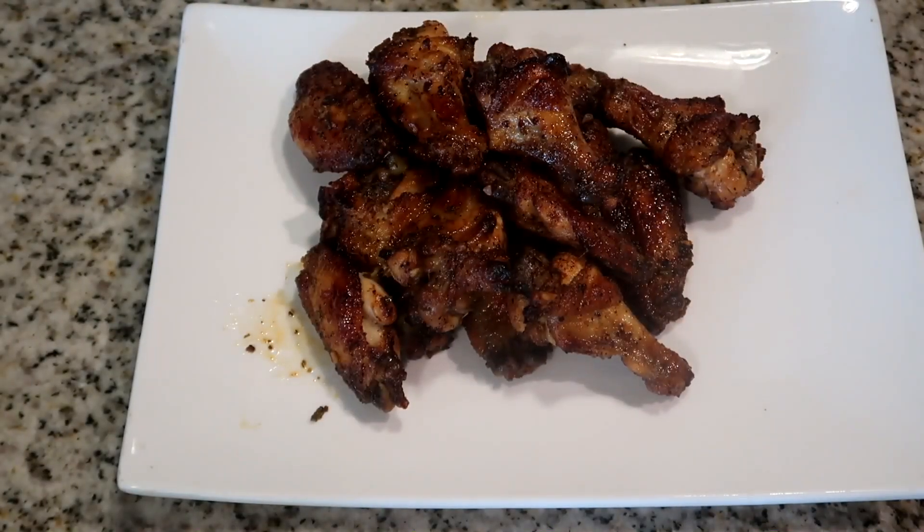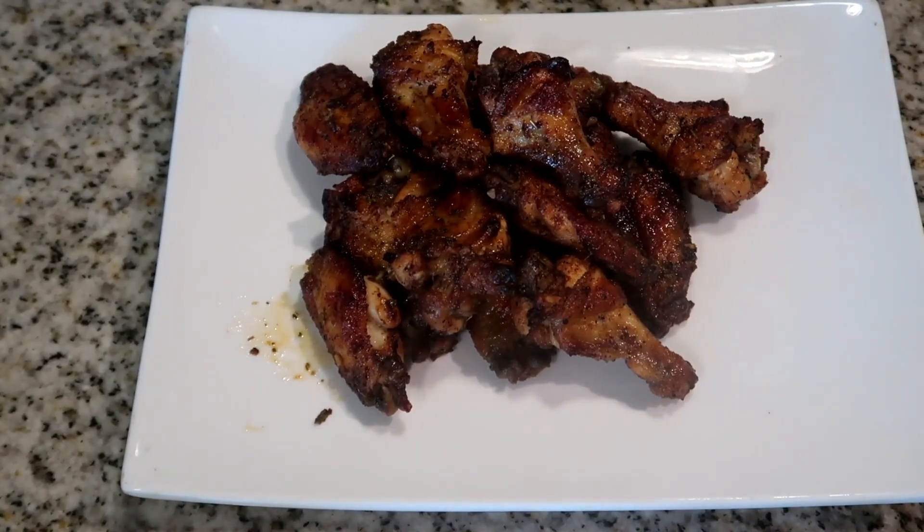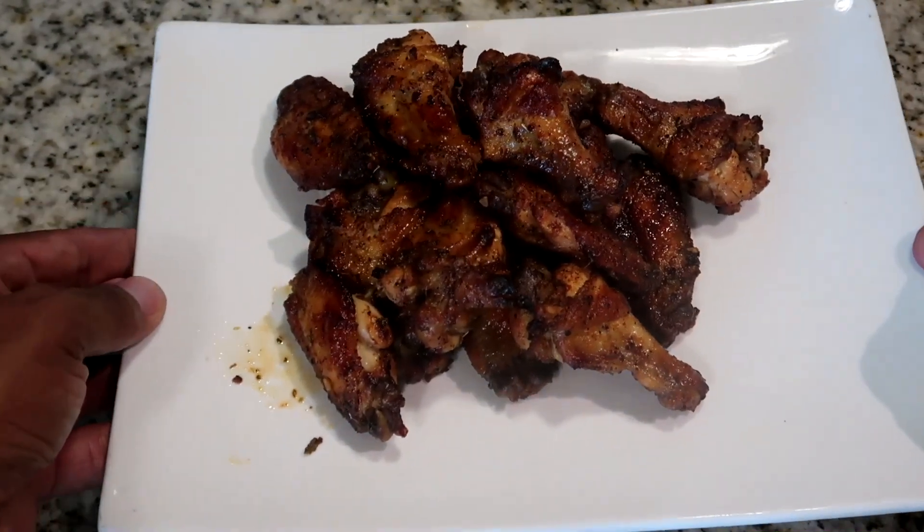We're going to place our chicken pieces onto our pan. Something's happening with my camera right here — I don't know what's happening, it's out of focus — so let's move on to the next step. And this is what it looks like after I've placed them onto the plate.